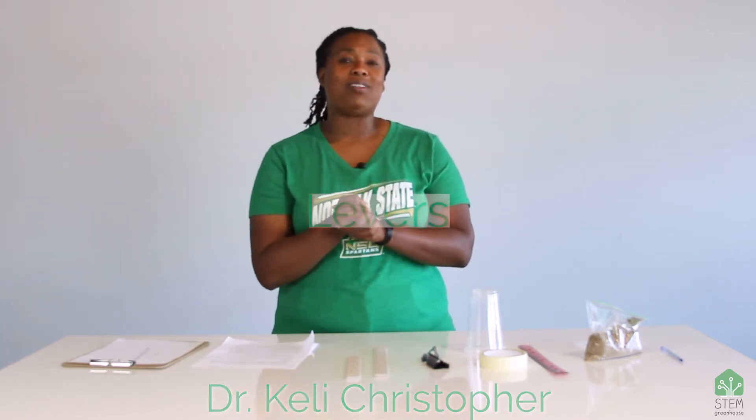Hi, STEM scholars. I'm Dr. Christopher and today I am so excited to talk to you about levers.